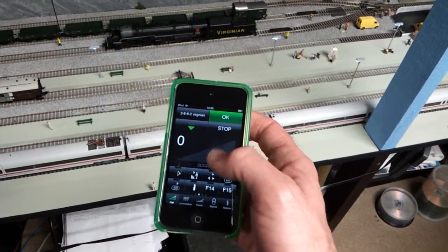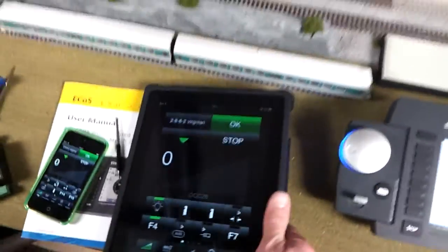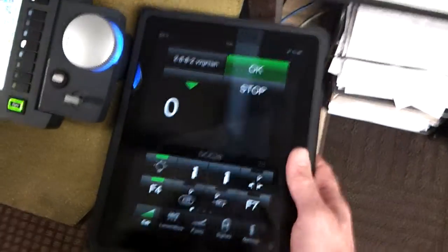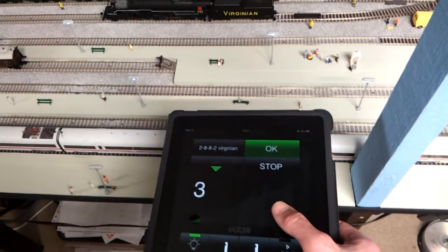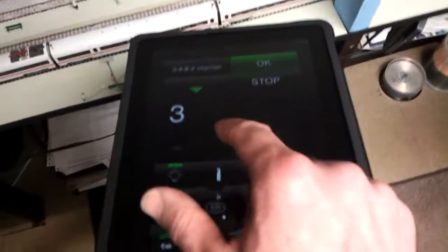There's a shovel for the coal and various other functions. I can switch over to the iPad and you get a much, much bigger display on here. So it's really good for anyone who's got poor eyesight, because as you can see, you get all the controls and large symbols. It's extremely easy to use — very easy to use, so simple.